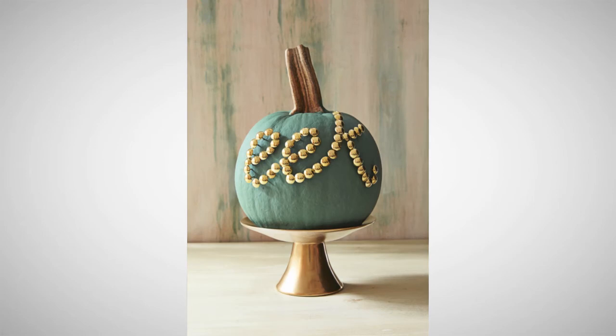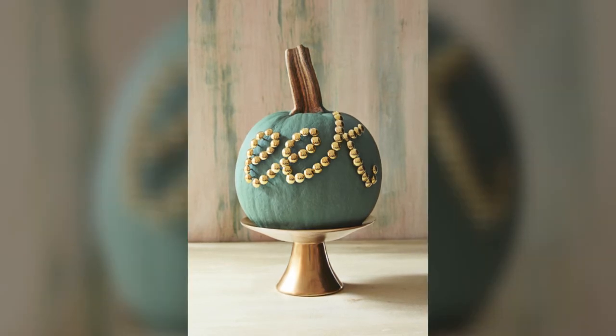An especially fun idea for the kids: creating a jack-o-lantern with office supply store thumbtacks used to spell out a spooky message. Just write the letters with an erasable wax pencil, then hammer lightly to tap in nailheads along the script.